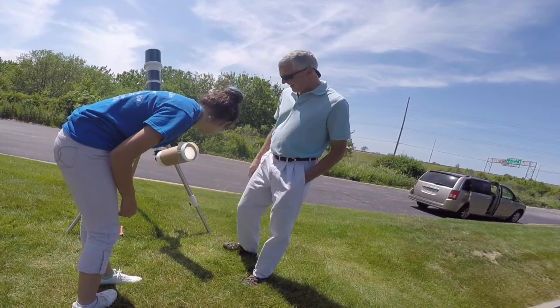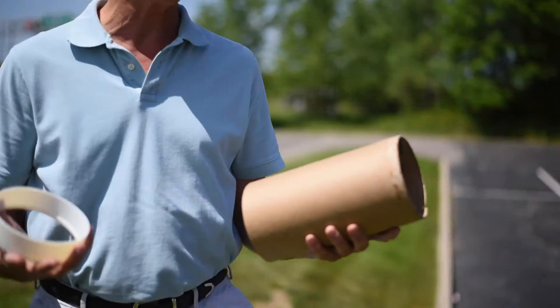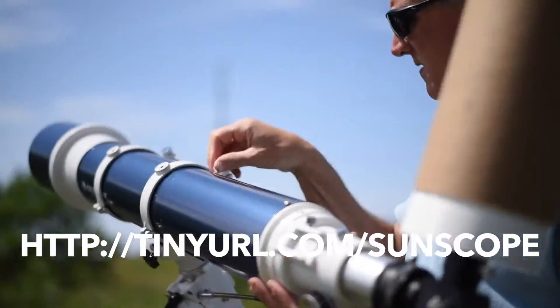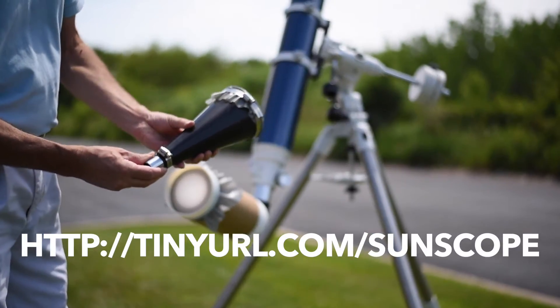You can also make your own version of a sun funnel using a 3D printer, a 5 inch diameter tube that is 10 inches long, and a piece of rear projection screen material. You have to provide your own refractor telescope and eyepiece. For complete instructions, safety precautions, and tips for using the original sun funnel, see the website listed below.